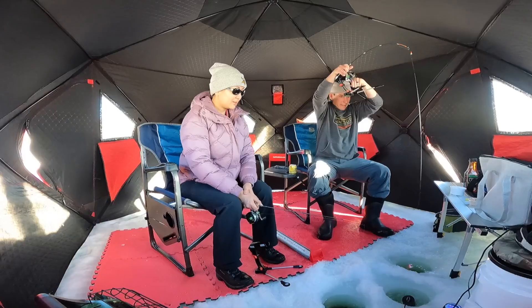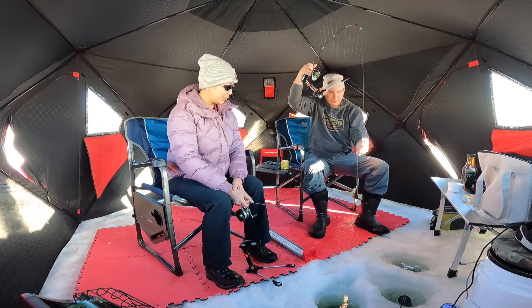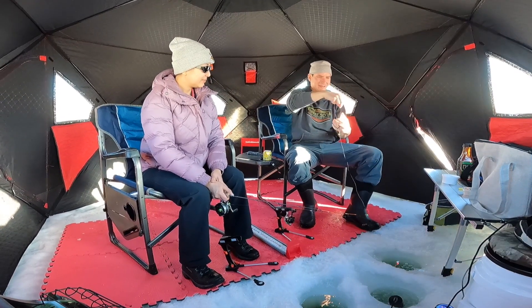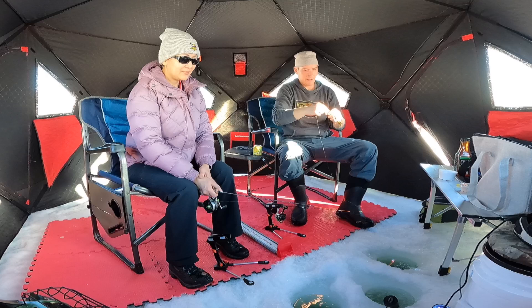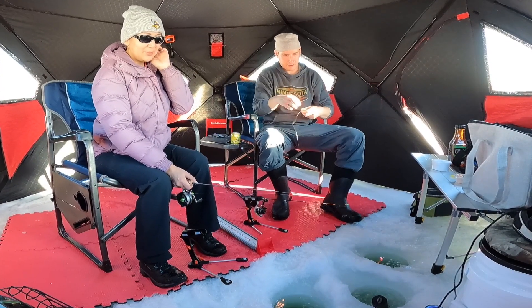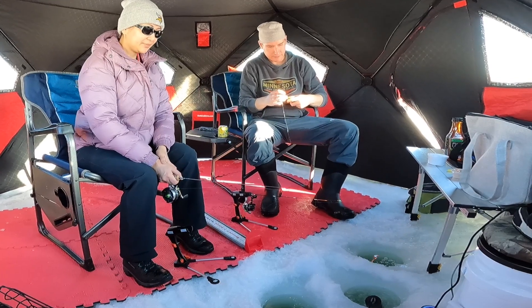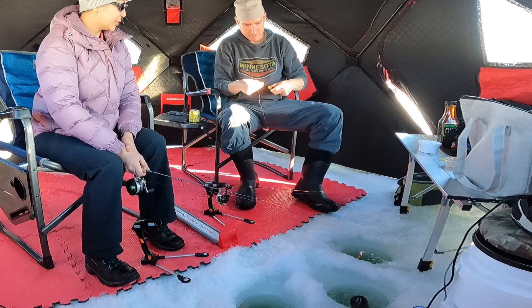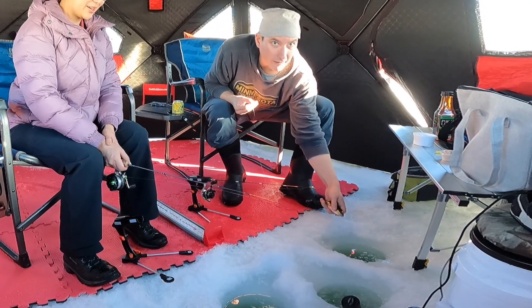Oh, there it is — that's a good perch. Easy one. Got to keep a bull, but no, too small. Come on, Chomper. I like perch. Northerns and perch are my two favorite to catch. I don't know why.